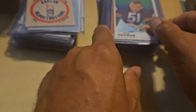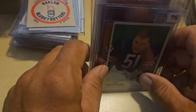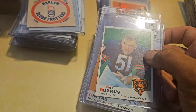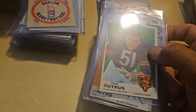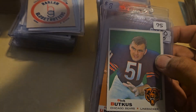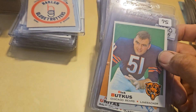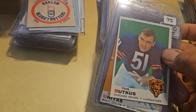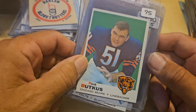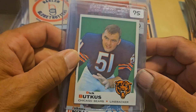I've basically set myself up for failure, because the Hank Aaron rookies are out there, the Ernie Banks rookies are out there — but finding them raw and at the right price, or even graded lower grade at the right price, isn't the easiest thing to do, because you and 500 other people are trying to do that as well.